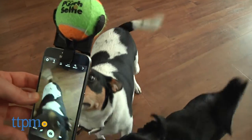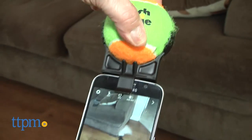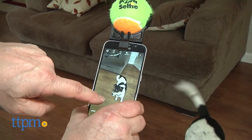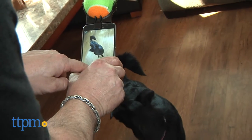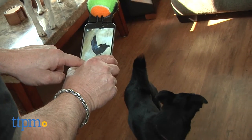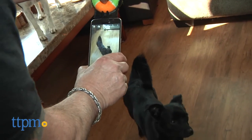The smartphone attachment is designed with enough clearance for both front and selfie-facing cameras, so you can toggle back and forth without removing the device. And if your pup has a favorite ball of the tennis variety, you can swap out the Pooch Selfie ball and use his.